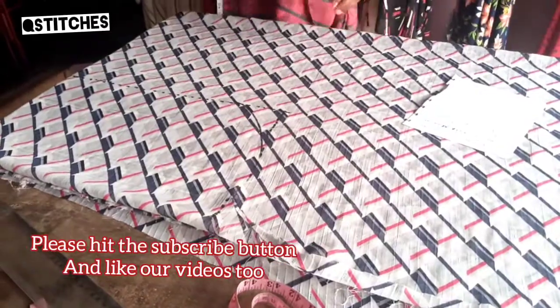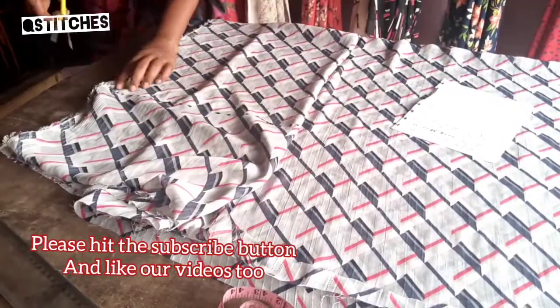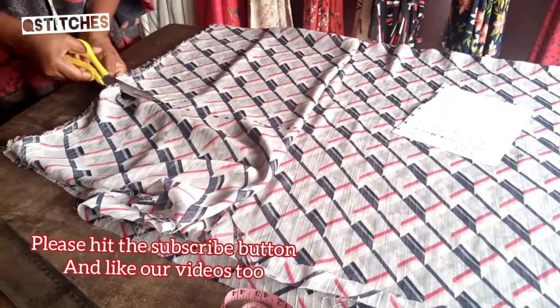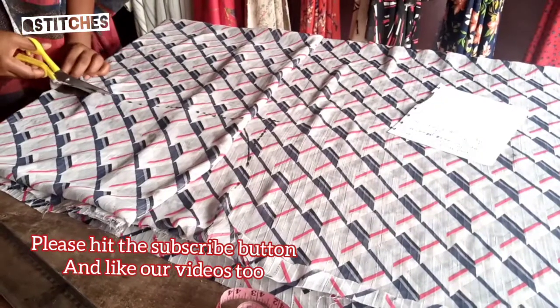I have to come this way so that there won't be any bad finish at all — I'm cutting from the length now. I'm trying to manage this.